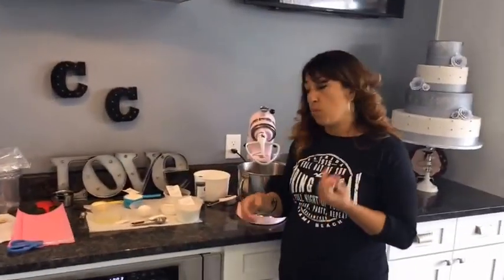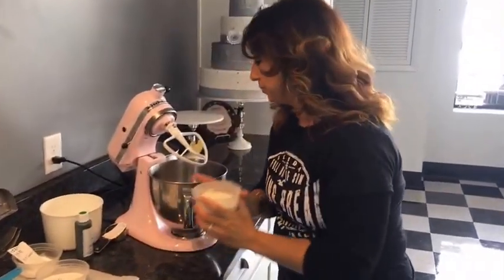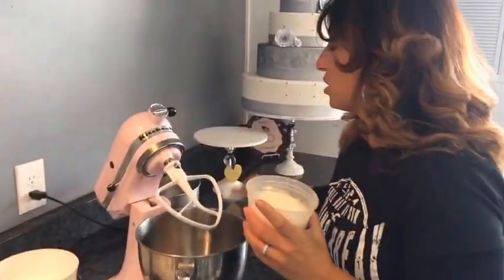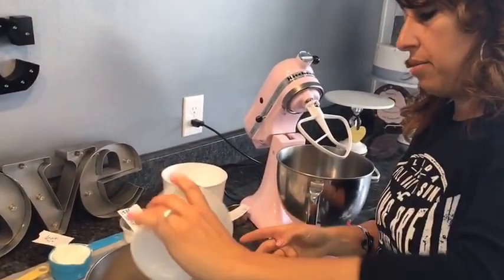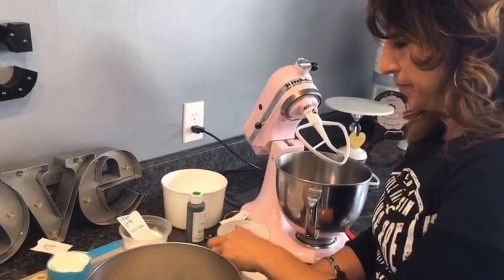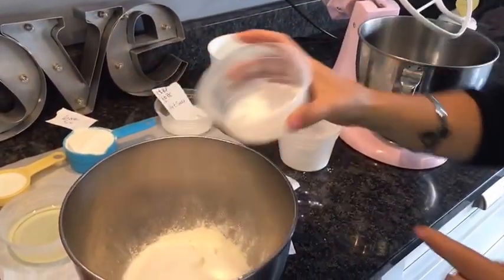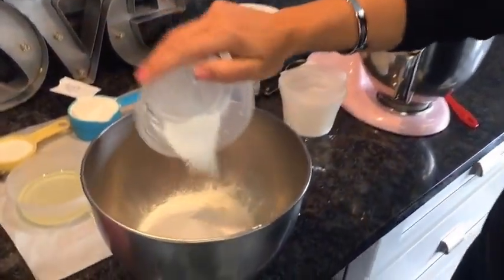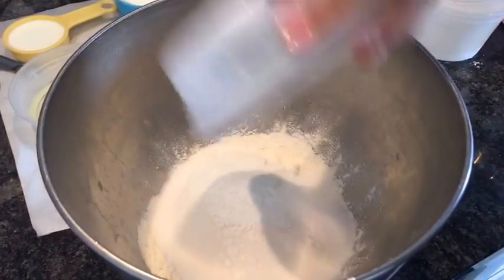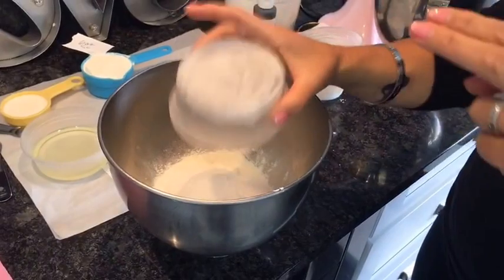We're going to start the recipe with one and a half cups of flour. I'm just going to put that into a bowl, along with half a cup of sugar, one teaspoon of baking powder, half teaspoon of baking soda, and a quarter teaspoon of salt. So those are your dry ingredients for these donuts — super easy.